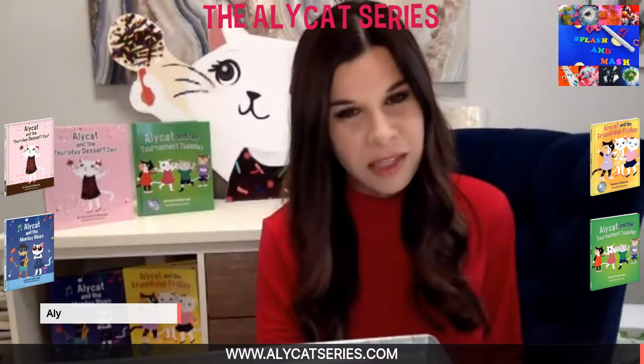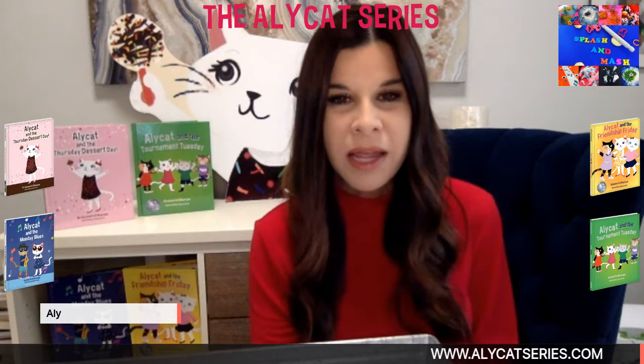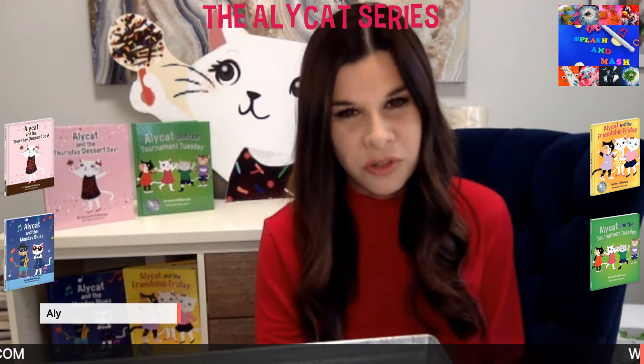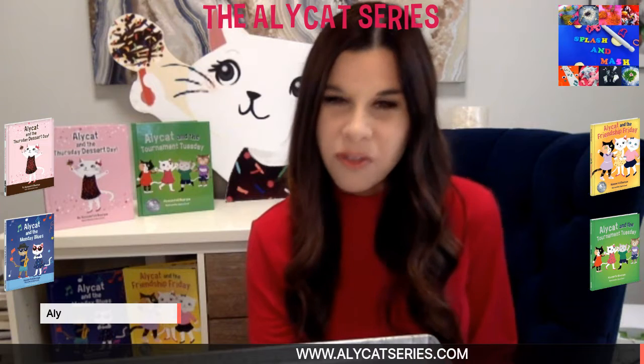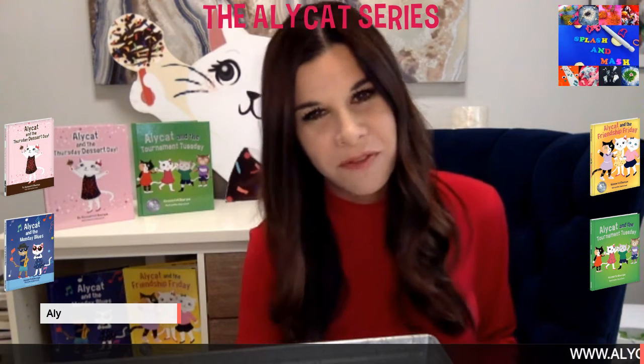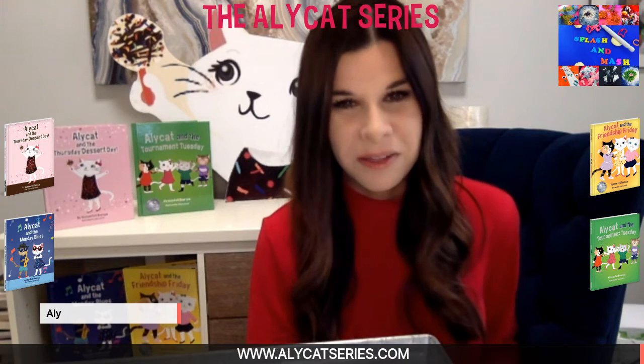Today we're going to have a special guest from Splash and Mash, and I just love this company. It is created by a wonderful lady named Aisha — she is a mother of three beautiful children. She wanted to foster creativity with her children, allow them to tap into their imagination, get messy, and do all things with crafts. You can find them at splashandmatch.com and on all social media platforms. They are based out of the United Kingdom.